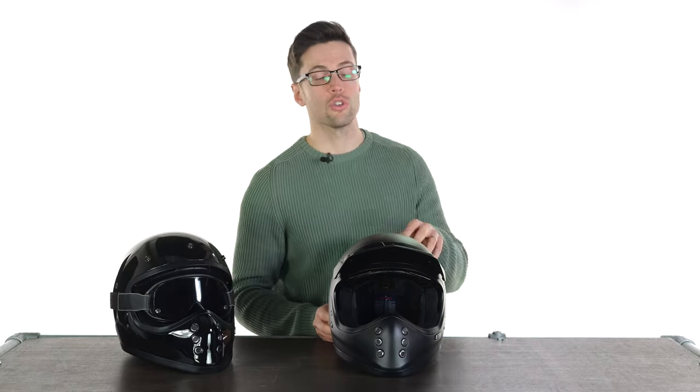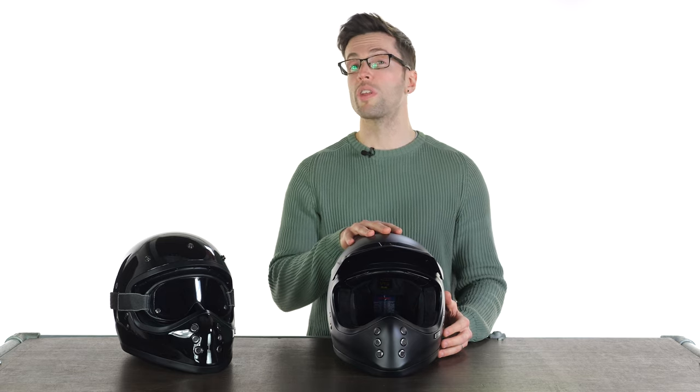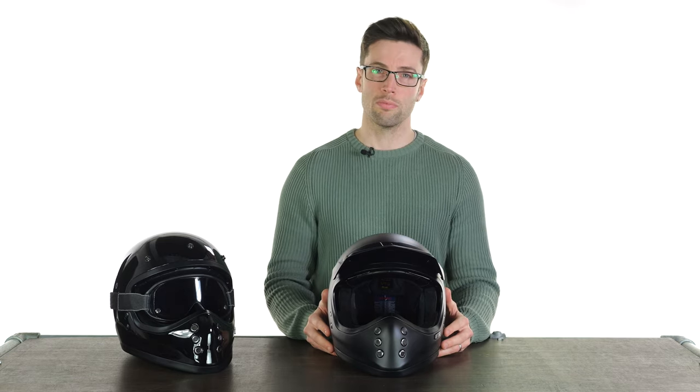Awesome helmet to look at, very functional, very stylish. I'll drop links in the description if you want to see this for yourself or the Shoei X-Zero. Let us know what you think in the comment section and I'll see you soon. Bye-bye.